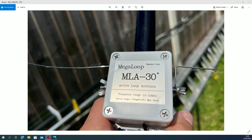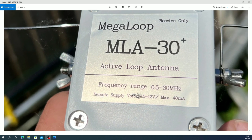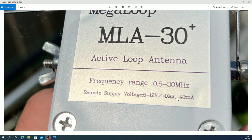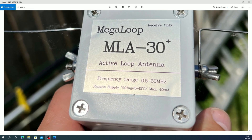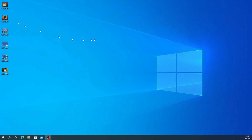Just before getting into showing the loop receiving, here are some pictures of where it's installed in the garden. As you can see, it's very small and compact. The frequency range — documentation says 100 kilohertz to 30 MHz, though this unit states 0.5 MHz to 30 MHz. The remote supply voltage is 5 to 12 volts max via micro USB, and it seems to have a very robust tolerance in relation to voltage.